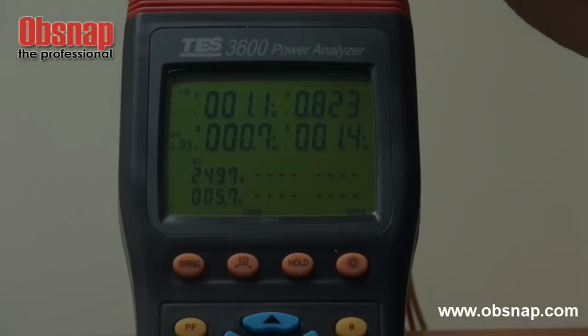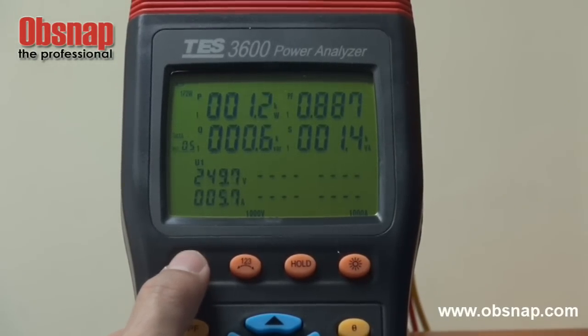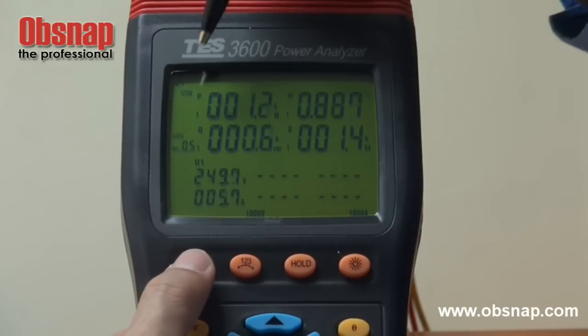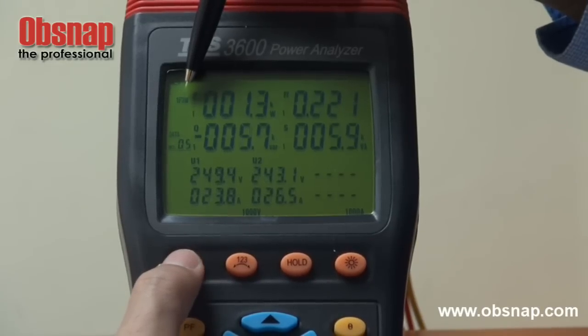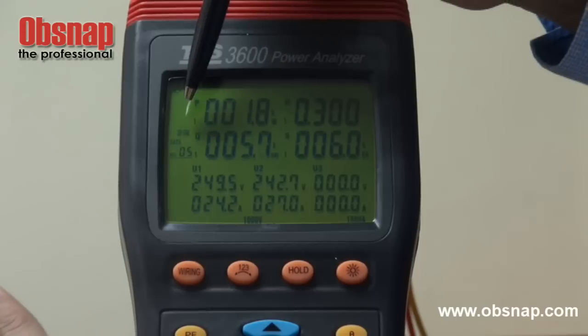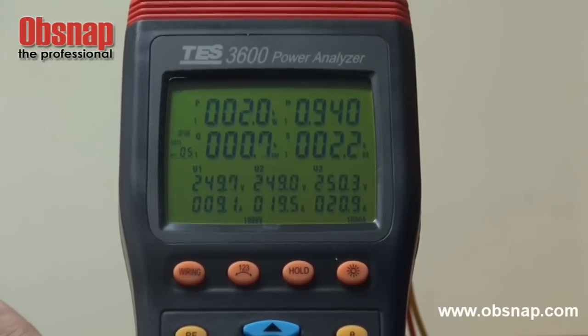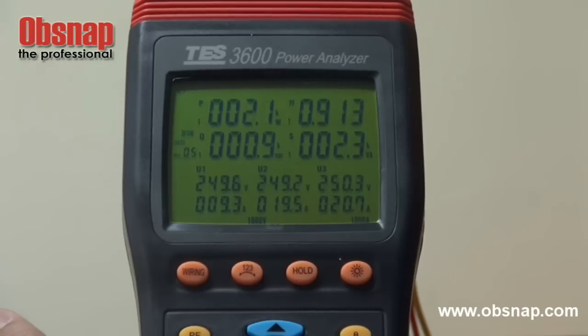This power analyzer has this wiring feature, allowing us to choose the combination of wiring that we are actually monitoring. This is single phase two wire, single phase three wire, three phase three wire, and three phase four wire. For this existing process, we are actually doing three phase four wire.